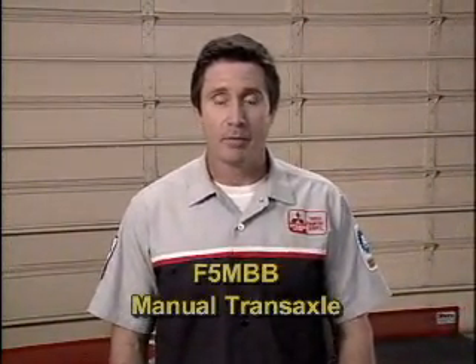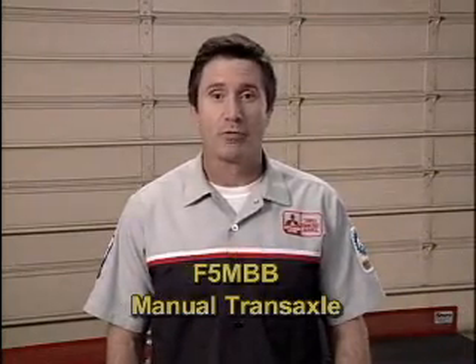There's a new 5-speed manual transaxle, the F5MBB, that is now available for the Lancer. It's very similar to the Eclipse 5-speed, and in your student guide, you'll find a little bit more on this transaxle, as well as a major specification chart.